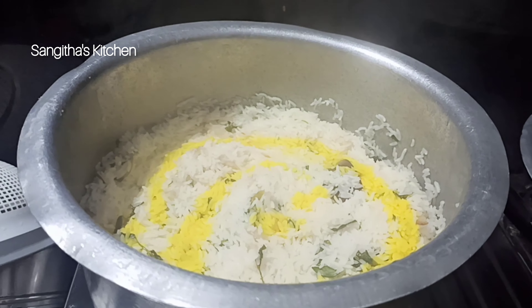Once we add the rice, we measure water using the same glass. When we add the water, we mix it up well.